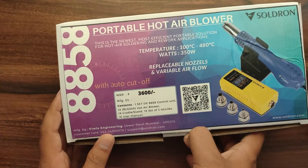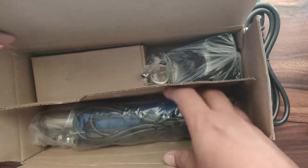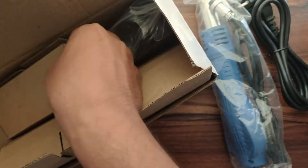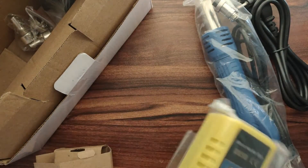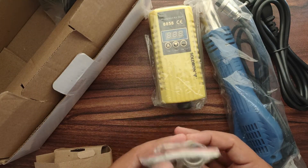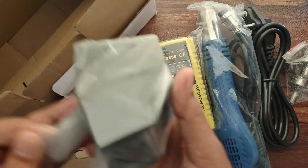So let's see what is there in the box. In the box we have got one power cable, this is the blower, this is the control box, we have got three nozzles with different sizes, and this one is the blower stand.